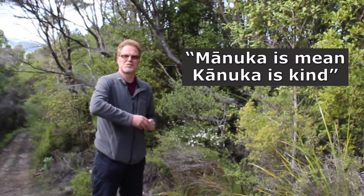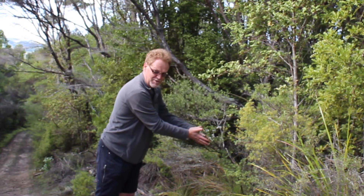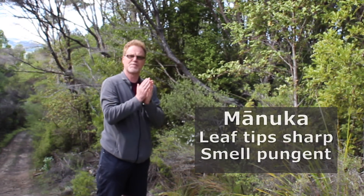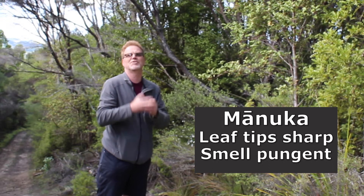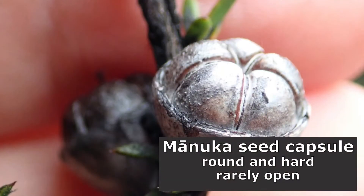The other thing about Manuka is this lovely little term: Manuka is mean and Kanuka is kind. If you clasp Manuka with a bare hand and crush it, the leaf tips are very sharp and pungent — they'll stick into your hand and they hurt. Whereas if you do the same with Kanuka, it's soft.